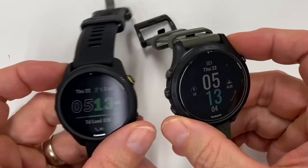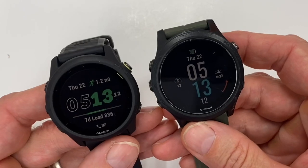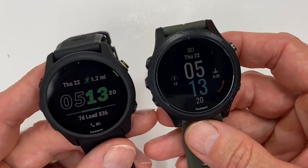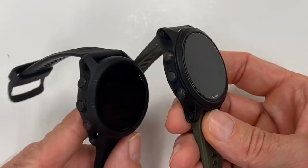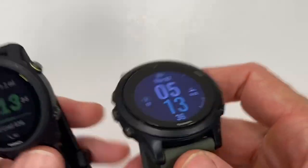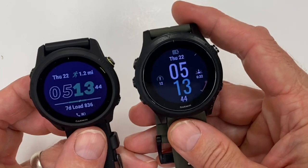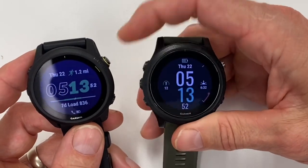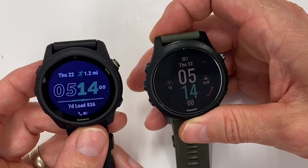Looking at the 745 alongside the 945, the primary differences are in the body. As talked about in the overview, there are minimal differences other than maps and the things mentioned. The body itself is the primary difference in terms of why you'd choose one over the other. You can see they both have three buttons on one side and two buttons on the other. There's a little color accent on the 745. At full brightness, the colors are a little bit blacker on the 945 — so we can confirm a slight color difference: the colors are just not as crisp on the 745.